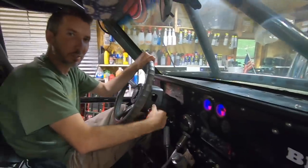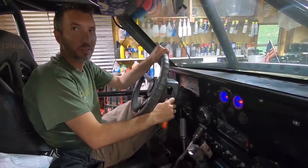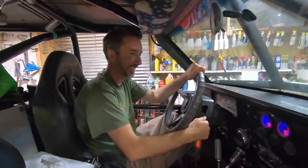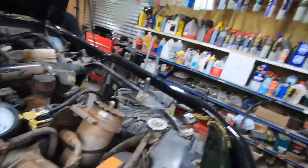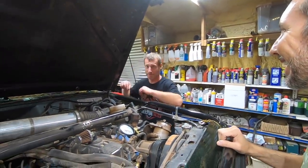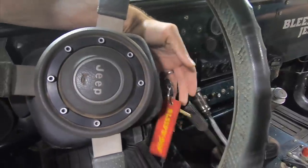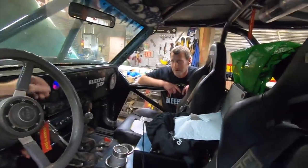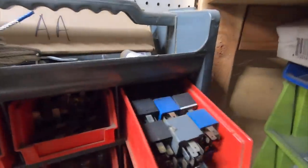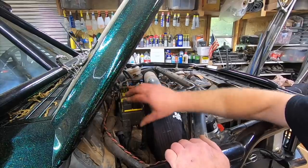Always one problem after another - now the Jeep won't start. I think when we put that new fuel pump in, that was a mistake. Josh switched the relays and now watch this. I switched the starter relay and the fuel relay, but the starter still works, so I think it's just a gremlin. This is the suspect relay going back in its home.